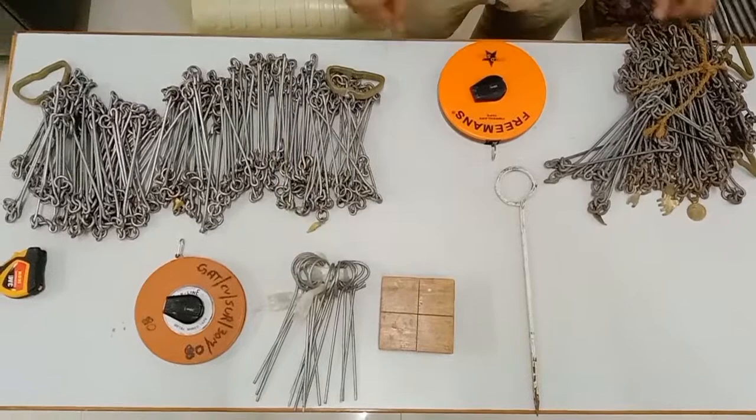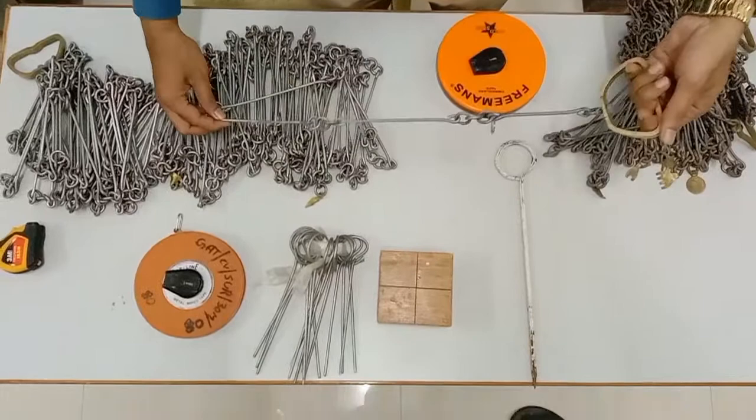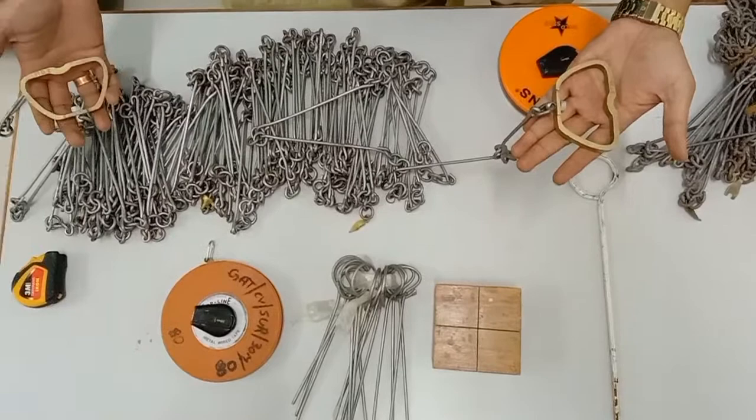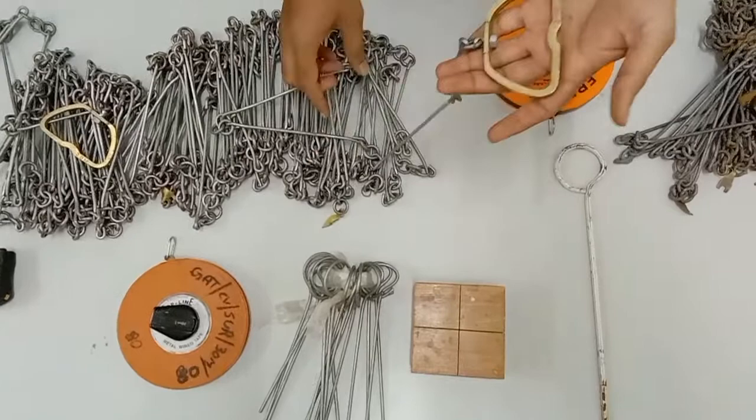First we will discuss about the metric chain. This chain is called a metric chain because it is in terms of meters. The designation of the chain is given at the handle where the value of the chain is written — it is shown here as a 30 meter chain.